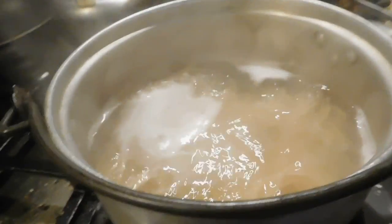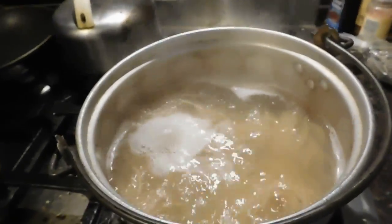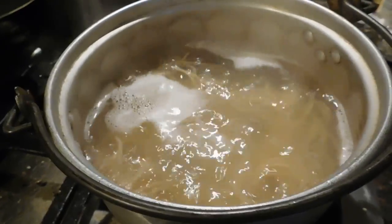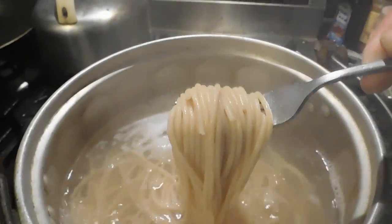We got a little whole wheat pasta working here. That's Joe saying he wants some copa ham. So that's our meal for tonight. I'll come back in a little bit. It's just about done boiling — it's a nice color.